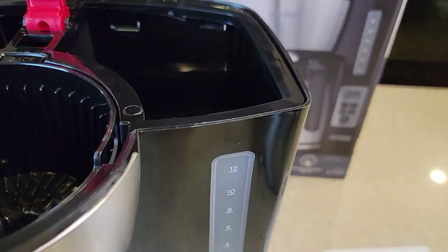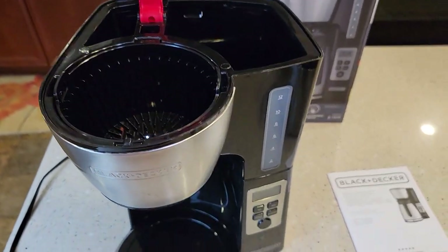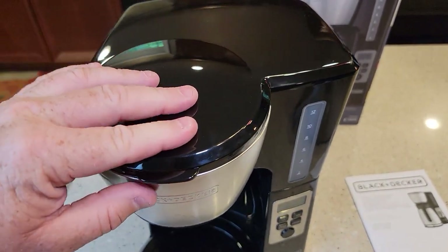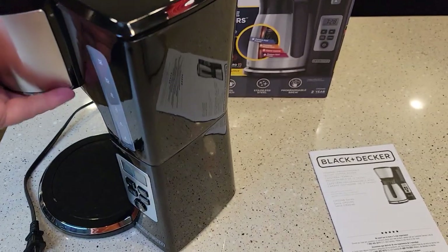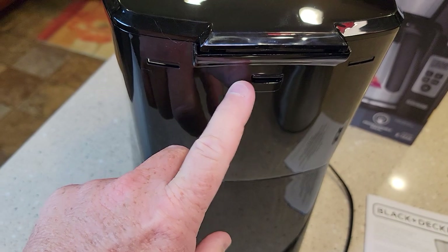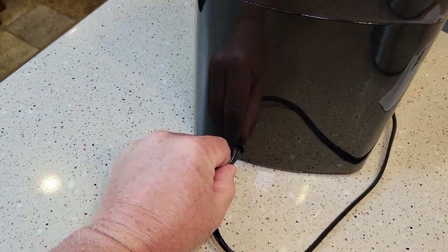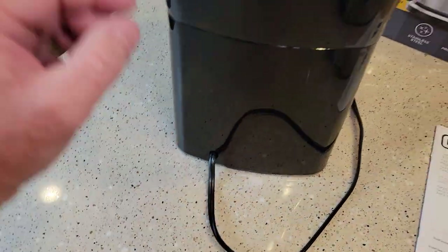It's got a nice big opening for the water on the front, which I like because you can see how much water you've poured in. It is pretty tall though. Around the side, if you overfill the water reservoir, water will come out this hole right here. It looks like there might be some cord storage, but it's a really small opening.